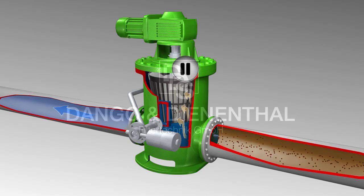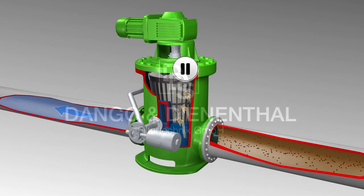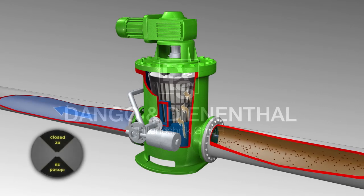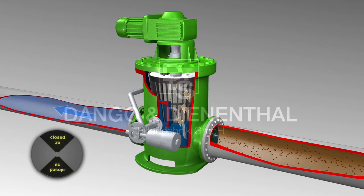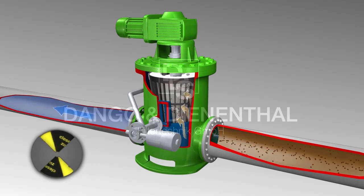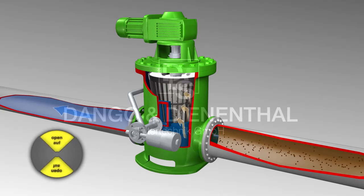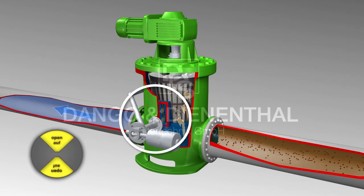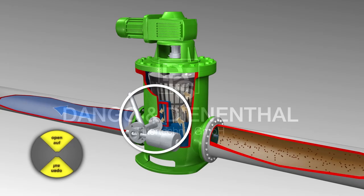A timer inside the electrical controller or a differential pressure indicator activates the backwash cycles. An electrical or pneumatic driven actuator opens the butterfly valve inside the backwash pipe. Due to the atmospheric pressure inside the backwash pipe and backwash window, filtered clean water flows against the filtration direction — now from inside to outside.